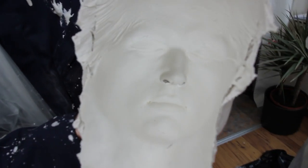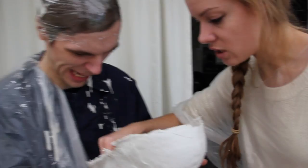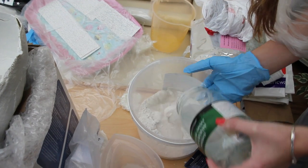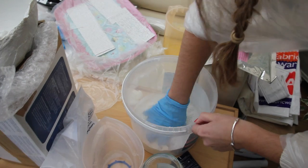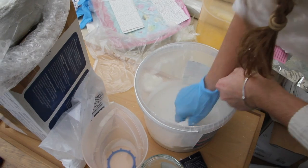You can already see the alginate takes a fantastic impression. You need to fill the nostrils in — you can either use more alginate pushing it in from the back of the mask, or you can use clay. I always just use clay because it's simpler than mixing up more alginate. You then need to balance the cast for the plaster to go into, using either a clay wall or a box — we're using a box and have filled it with bubble wrap to stop it from moving.